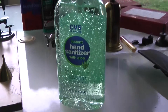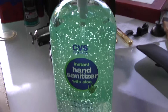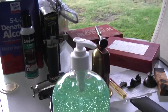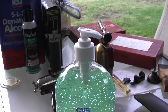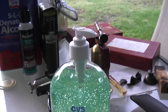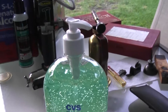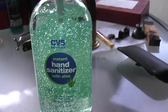This is hand sanitizer, which is alcohol gel. We've been talking about the various gel fuels that can be used, and in my research, it seemed like hand sanitizer was the same thing as a fire-starting gel, so I'm gonna try it out.